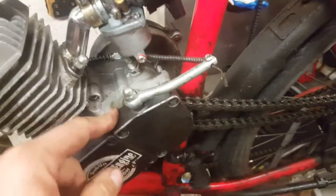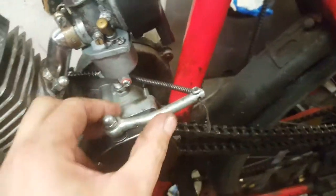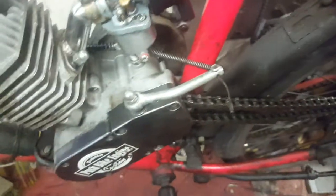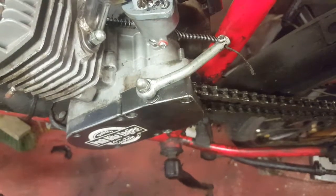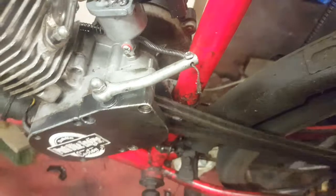I've put back the cover, the clutch arm, and everything. It feels more tidy now. Let's press the clutch to check — there you go, it works!